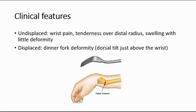The clinical features of Colles' fracture depend on whether the bone is undisplaced or displaced. If undisplaced, they might present with wrist pain, tenderness over the distal radius, swelling, and some deformity.